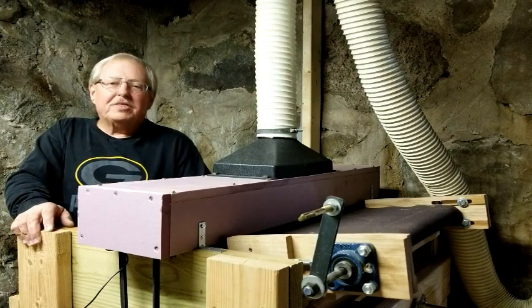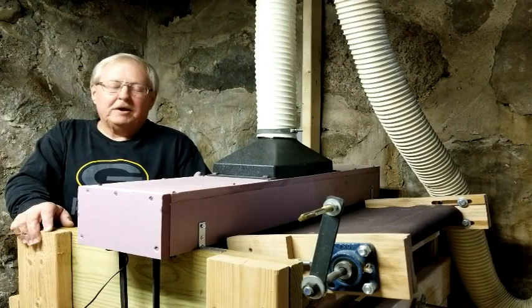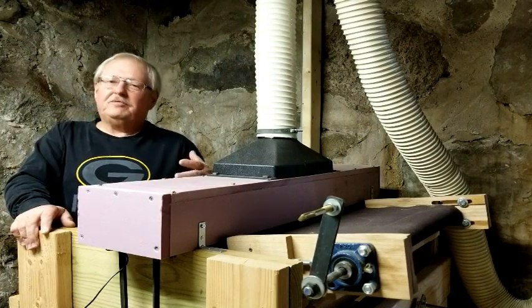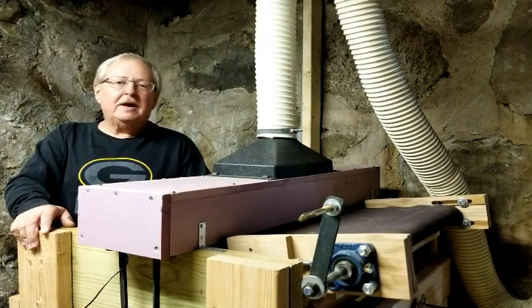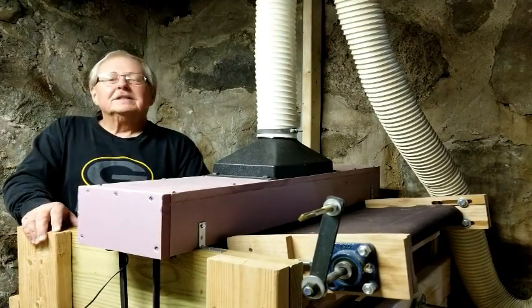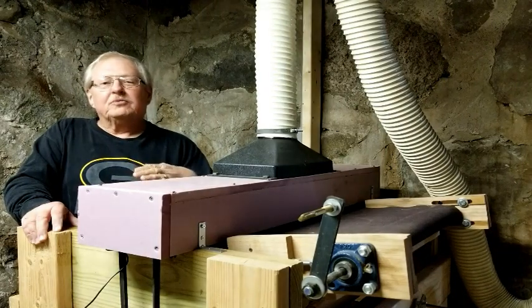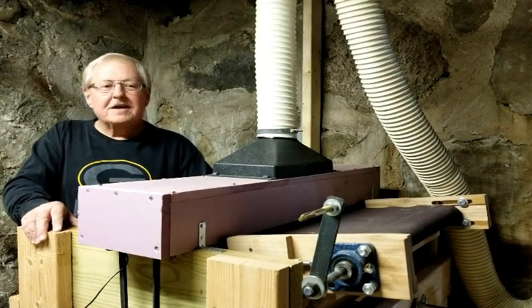For me, I was looking for three things in the sander. I wanted it to be stable so it wasn't going to move around when the drum was spinning - the drum spins at about 1700 rpm. I also wanted a feed table; I didn't want to reach across the drum to feed the piece of wood through. I also wanted to be able to feed it at a constant rate so you didn't get warbles in the wood from stopping it partway through. And last, I wanted a lift mechanism that was simple but very accurate and stable - not going to move while the machine was running.